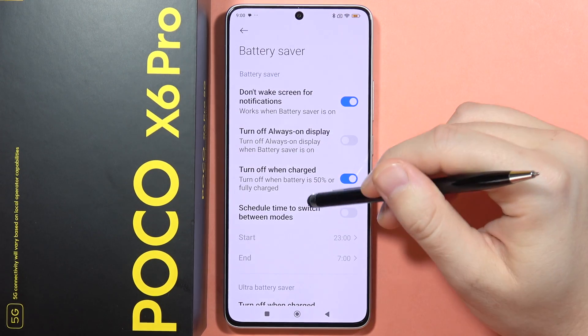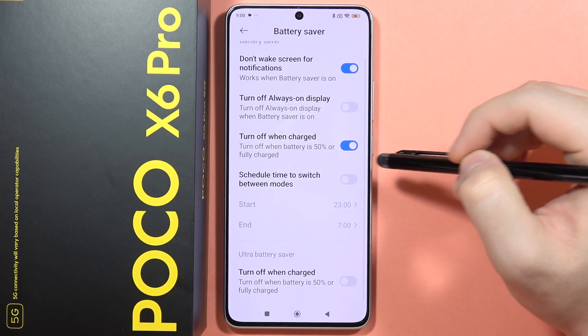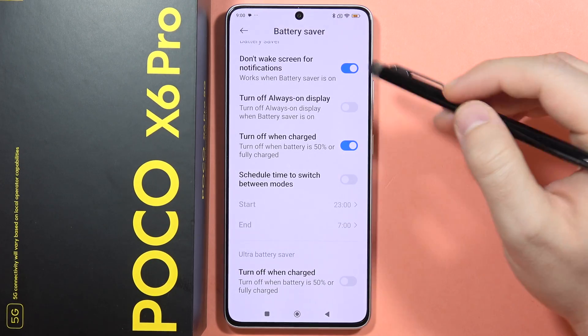From here you can adjust settings — for example, you can turn off the Always On Display when the battery saver is on. You can also set a schedule time to switch between modes.